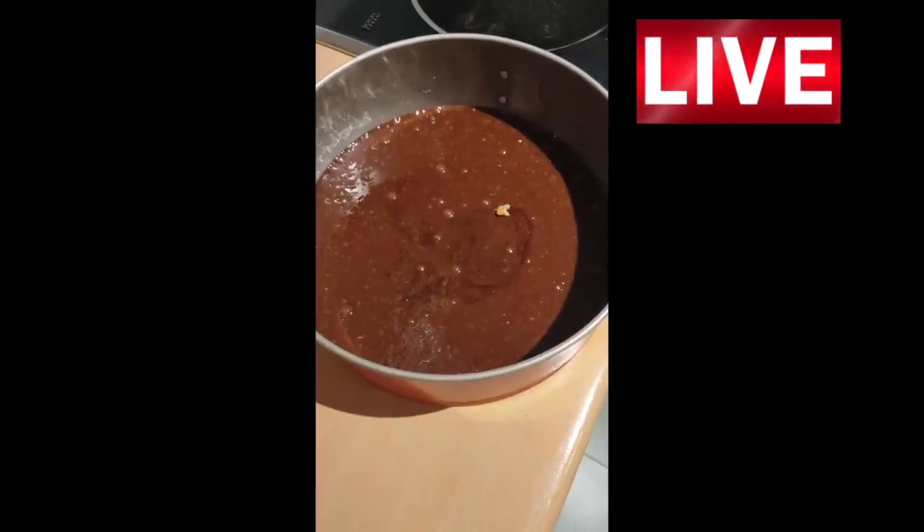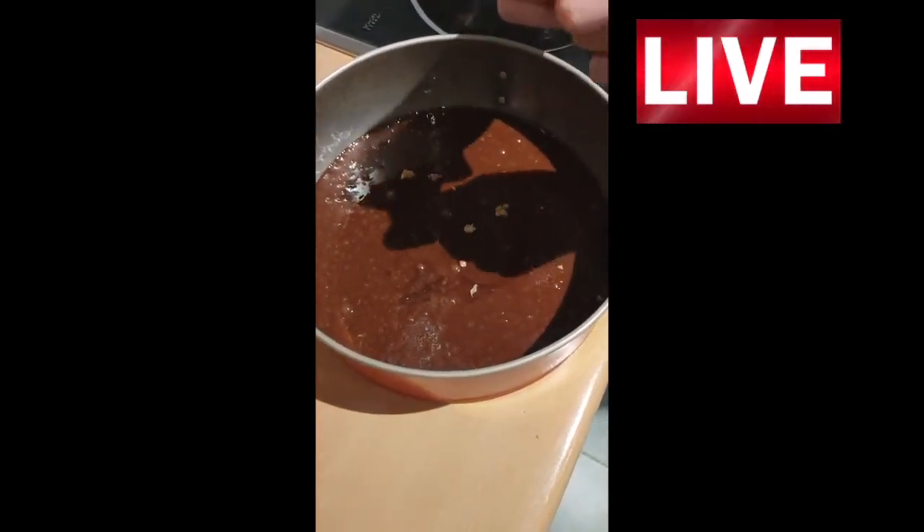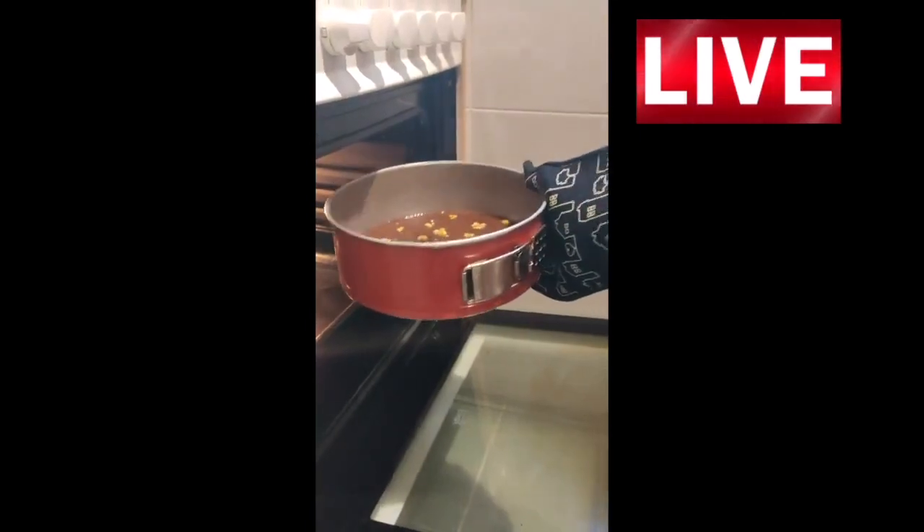Now we are going to add some chopped nuts. The brownie has to be 25 minutes in the oven.